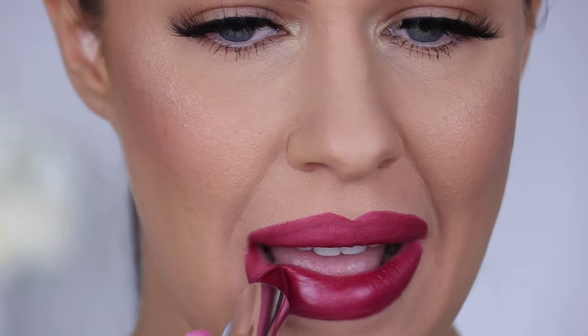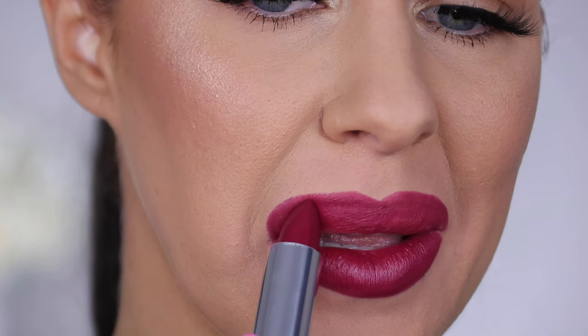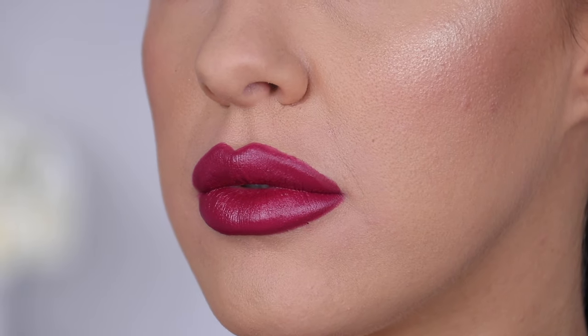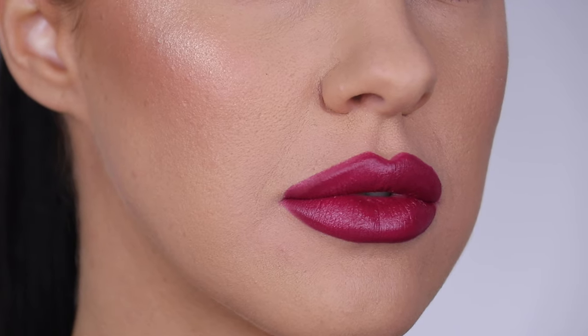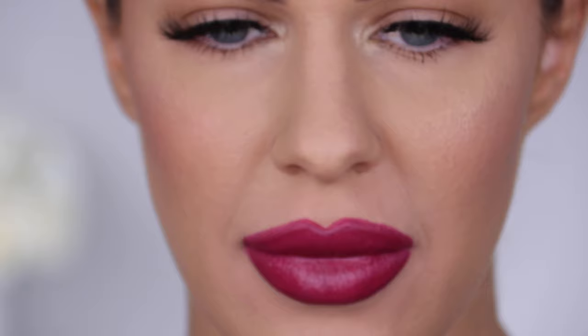Don't just go in and think, okay, I'm going to overline the entire lip area, the entire lip border. There are very specific ways to do this to make it look really super natural. And the problem is amplified further when you add a lipstick with a little bit of a sheen to it. Look how crazy my lips look — it is so obvious that I've overlined them. This is what you want to avoid; this is not the kind of look that we are going for.